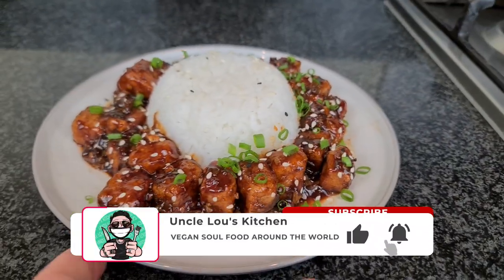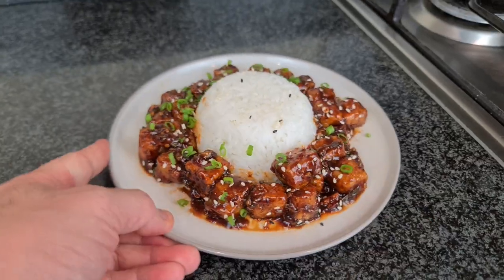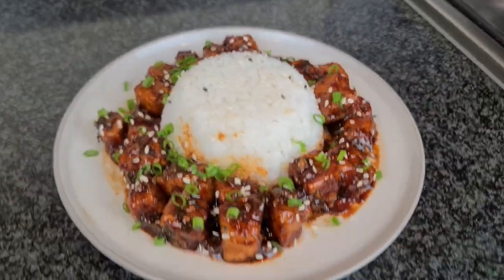I hope you liked this video. If you did and you enjoy vegan recipes from around the world, please do hit the like button, leave a comment down below, and subscribe — it will be most appreciated. Ciao for now, love you, and I will see you on the next one!